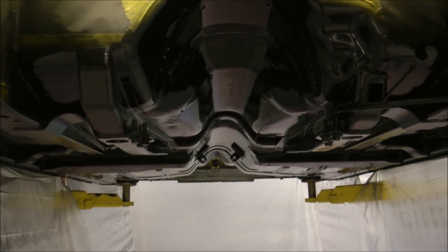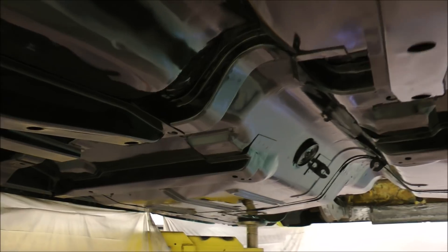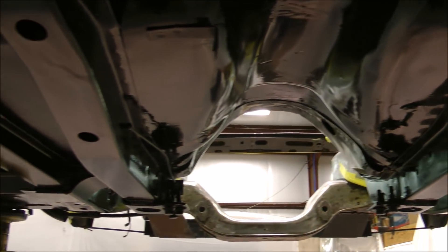That is a nice-looking undercarriage. Now all we need are the batteries, the motors, the inverters, etc. Looks fantastic.